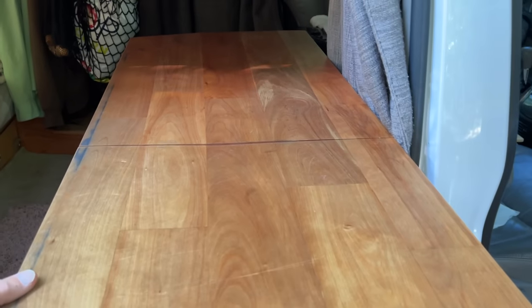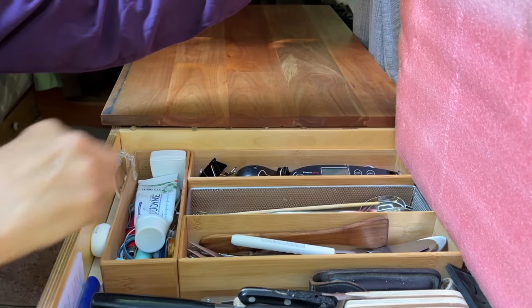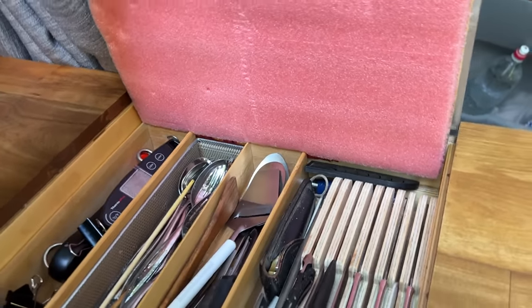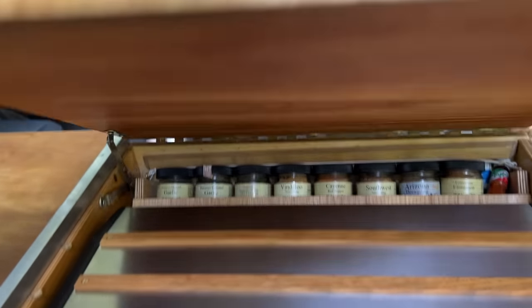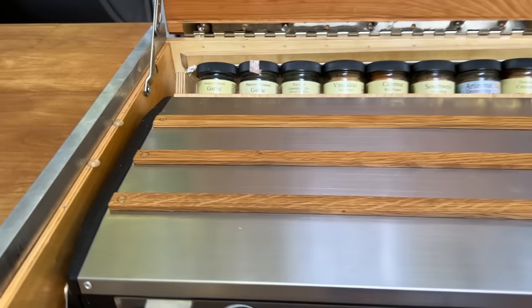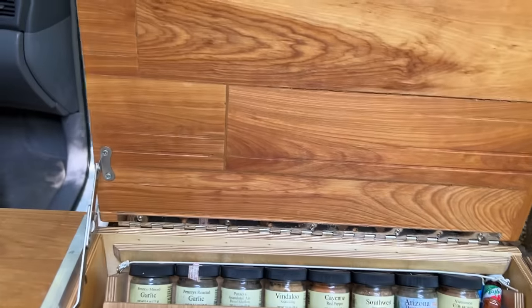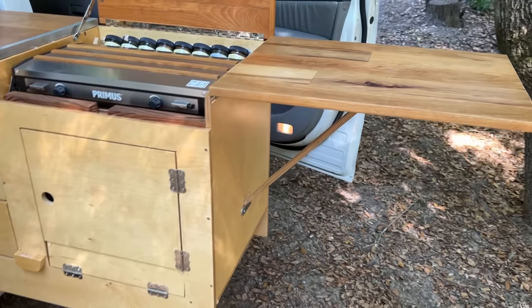The next section of the countertop lifts up, where I store all my utensils — knives, spoons, thermometers, toothbrush, toothpaste, and all the kitchen utensils. The last section is where the stove lives — a two-burner unit. I have a spice rack that slips out of the back, and an additional countertop extension supported by a small strut of wood. Lift that out and there's extra counter space.